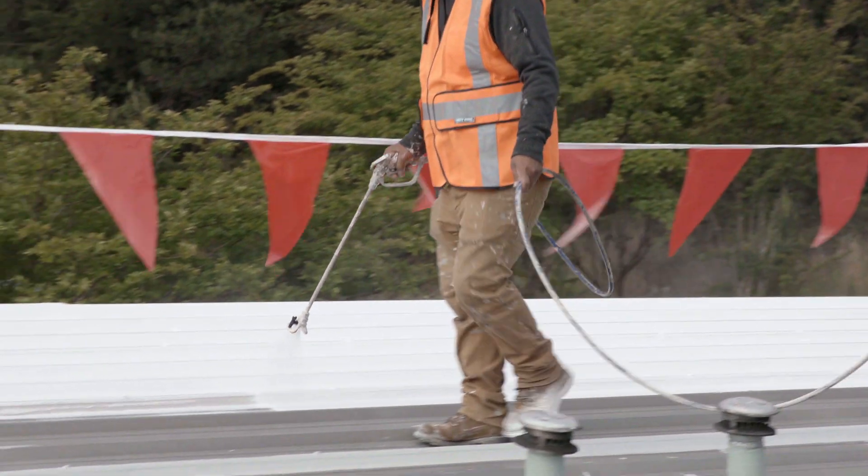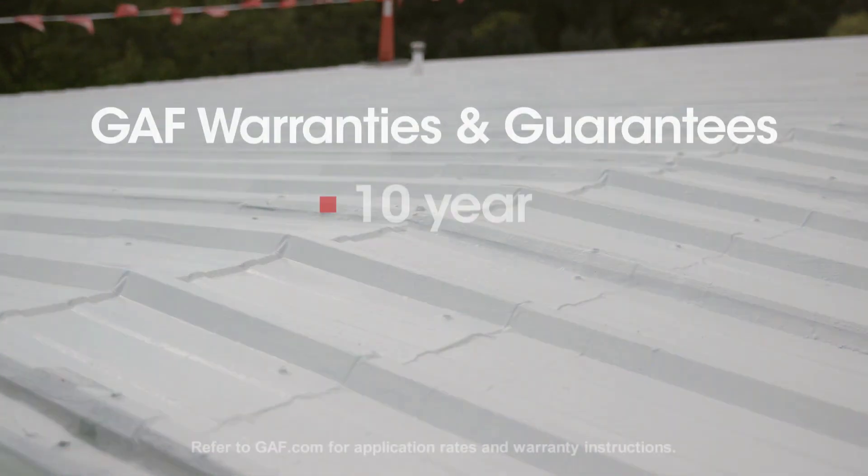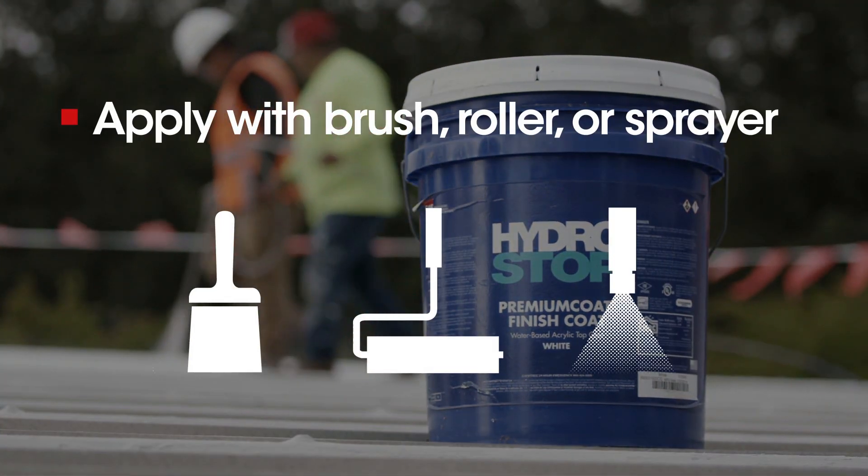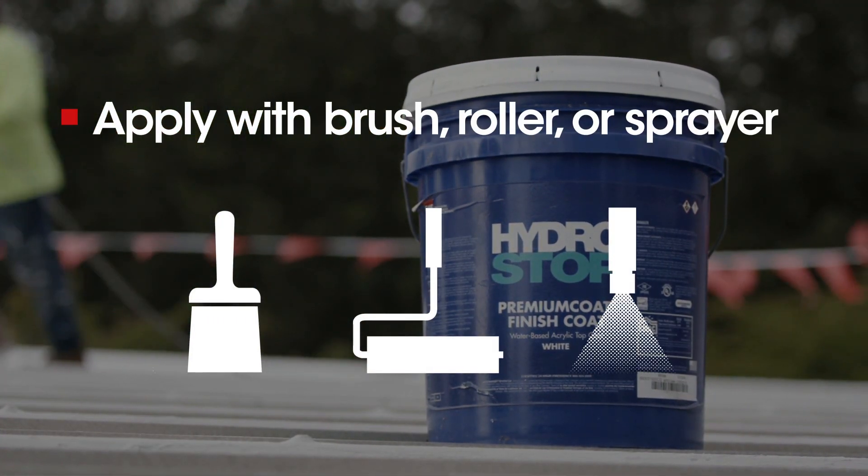Finish Coat should be applied in a minimum of two coats, dictated by the warranty length you're targeting. GAF offers 10-year, 15-year, and 20-year warranty and guarantee options. A brush, roller, or sprayer can be used to apply Hydro Stop Finish Coat.